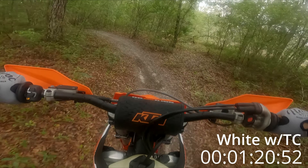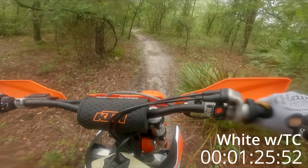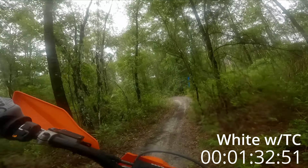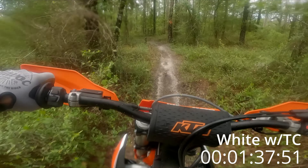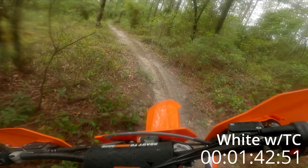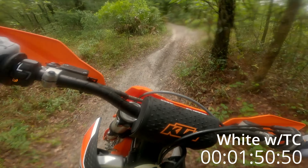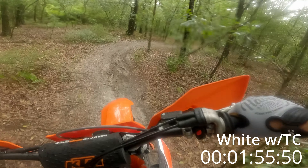It definitely gives you a more connected feel for the ground, that's for sure. I just get this sensation — I don't dislike it.